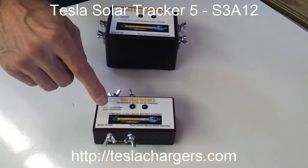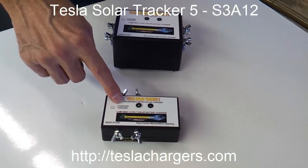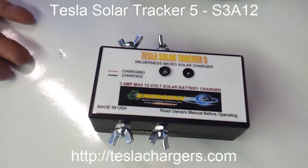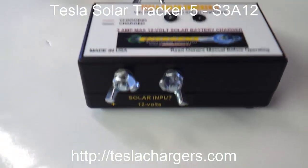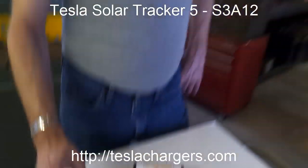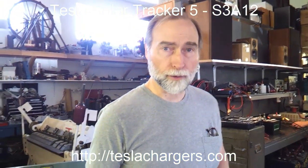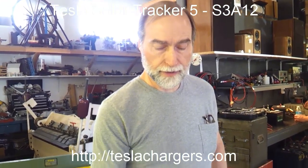It's a 3 amp, 12 volt linear solar charge controller and it's good for about a 45 watt panel like this one, but it's just in a smaller case with a slightly smaller heat sink. So you have to be careful not to overload it, because it will thermal protect itself.